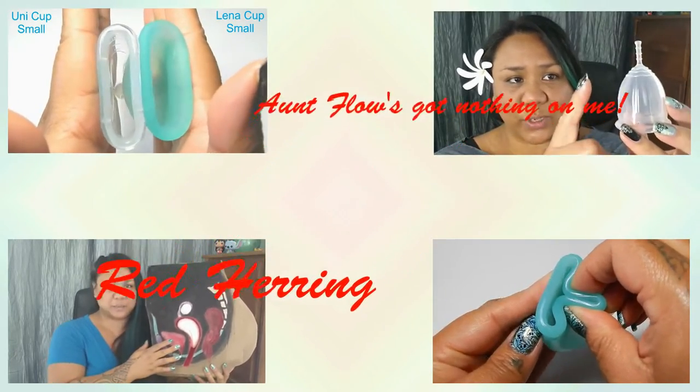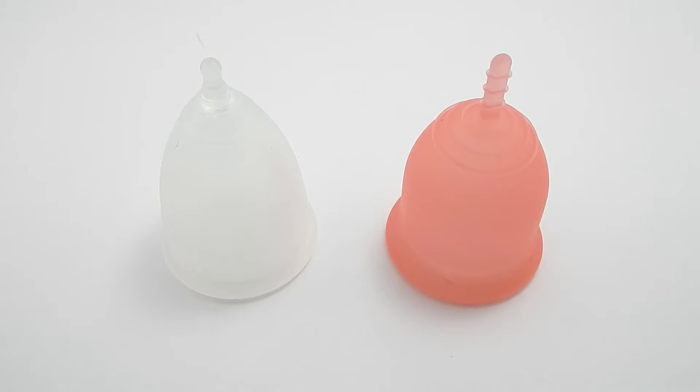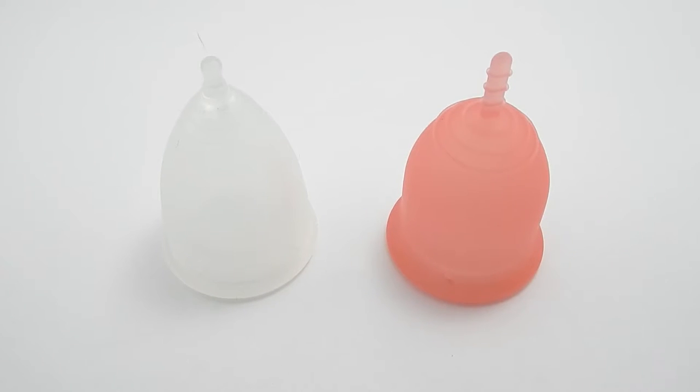Hello everyone, it's Red Herring. I hope you're all having a wonderful day. This video is a squish comparison between the Green Cup of Maine and the Lena Cup. These are both the larger of the two sizes that they offer. I'd like to say thank you to K.A. Graham who requested this comparison.